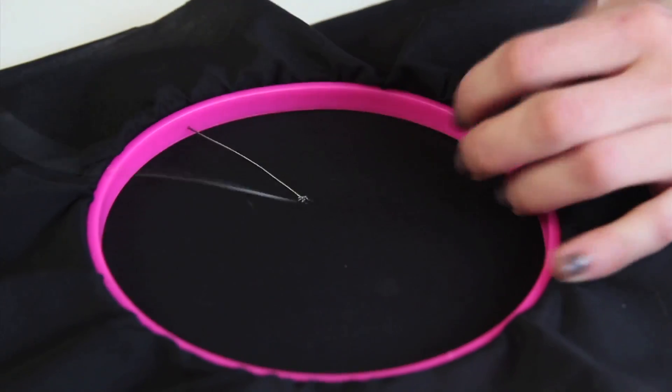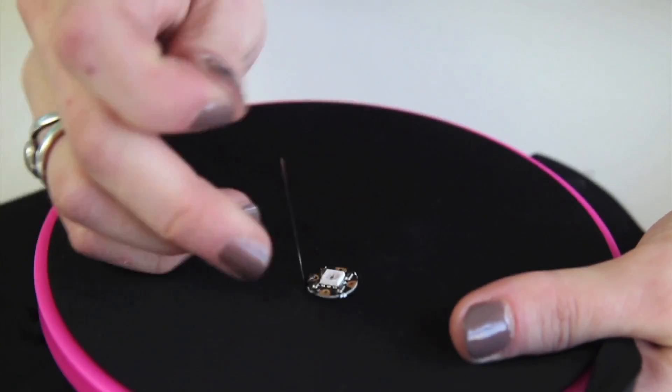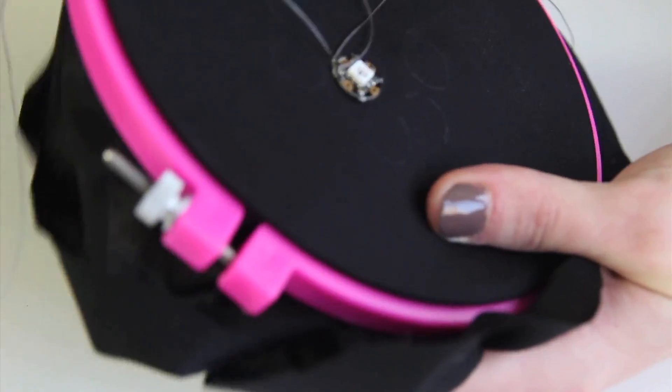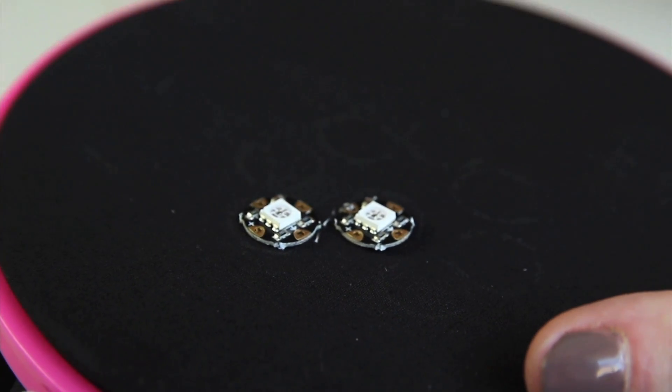Since we're using stainless steel thread and it's very smooth and springy, we need some kind of adhesive to seal the knots or they might come undone. Every lady's best friend is clear nail polish — it will keep the knots securely tied so they don't unravel and short out our circuit. Without cutting the thread, we're going to move on to connect it to the next pixel, so I'll stitch over to where the next pixel is on my drawing. I want to make sure I'm connecting an outward-pointing arrow to an inward-pointing arrow so that the data flows in a continuous bus through all of the pixels.